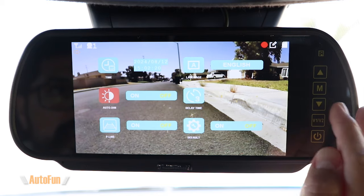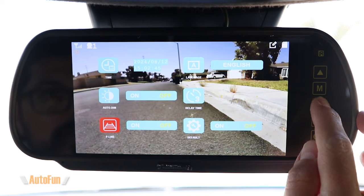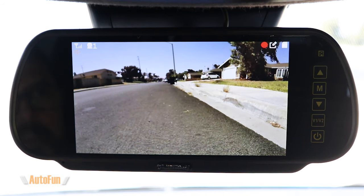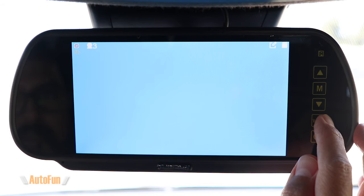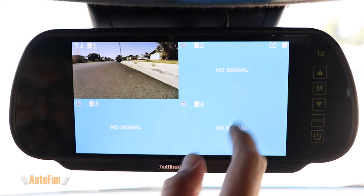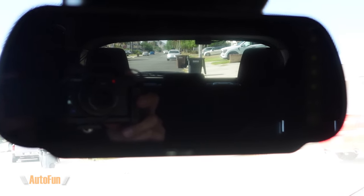Here's also where you can enable auto dim, which allows the screen to adjust brightness based on whether it's day or night. You can also enable or disable those parking reverse guidelines — it really comes down to personal preference. The last thing I want to show you is this B1 button, which allows me to switch between the different cameras paired to this unit. It supports up to a maximum of four cameras paired at the same time, and I can display all four simultaneously or each one individually. I also wanted to give you a closer look at what it looks like with the LCD panel off and the reflectiveness of the mirror.